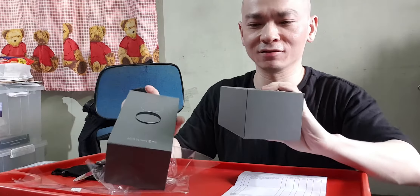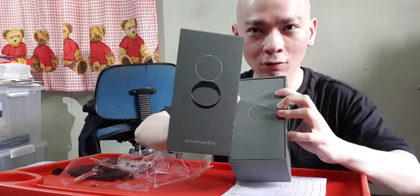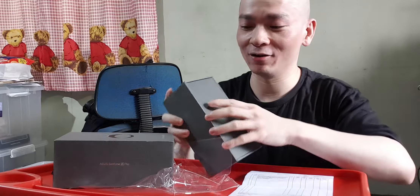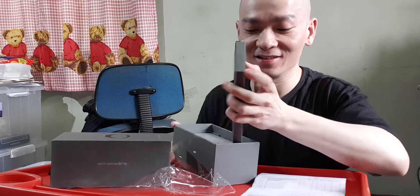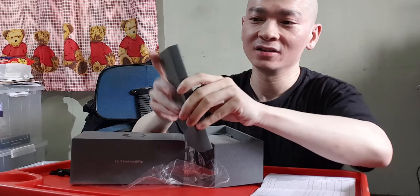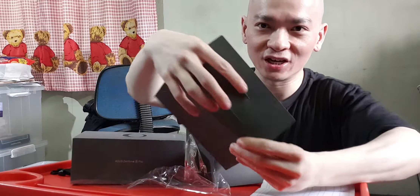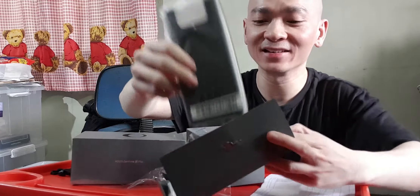Inside there's another box. I just wanted to say the Zenfone 8 Flip logo — the '8' reminds me a lot of Lost in Space, the one where the robot shows the sign. Anyway, here's a little box — this is the SIM ejection tool. And inside there is a really nice case.